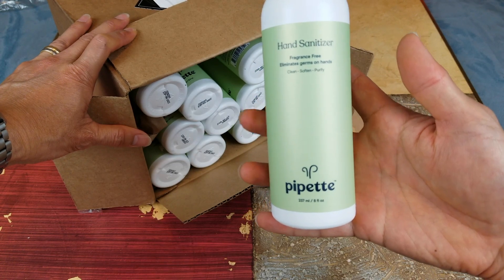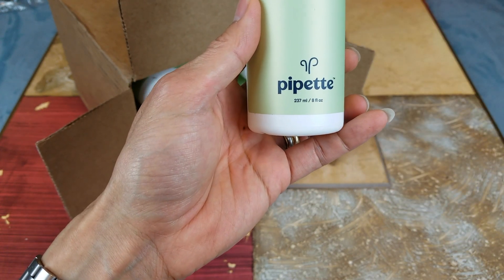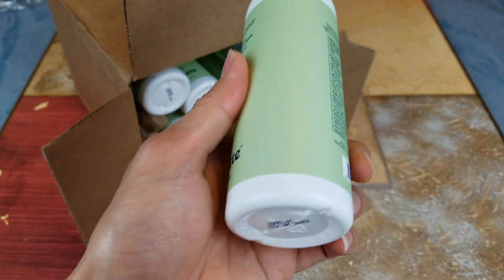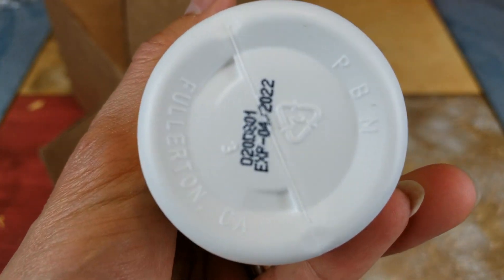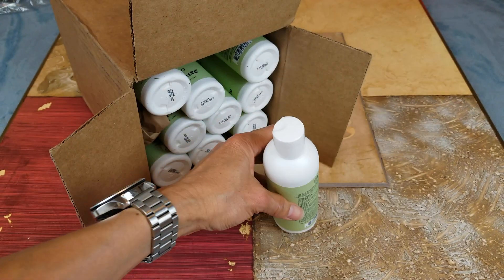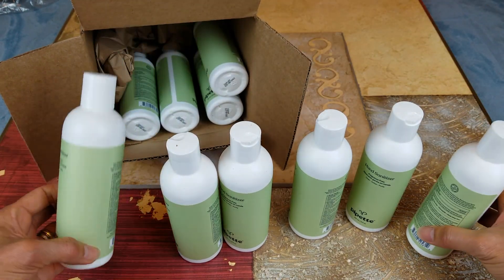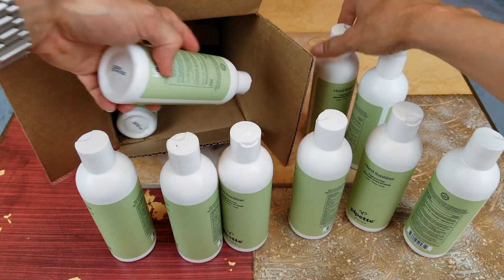This is the brand right here — Pipetet. 237 milliliters, 8.4 ounce. Expiration date is April 2022. So I've got one, two, three, four, five, six, seven, eight, nine, ten — ten bottles.